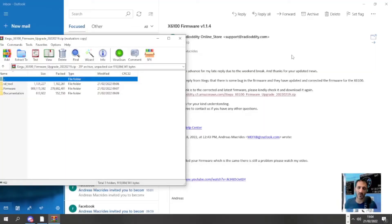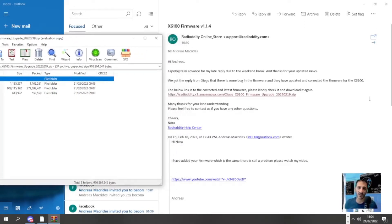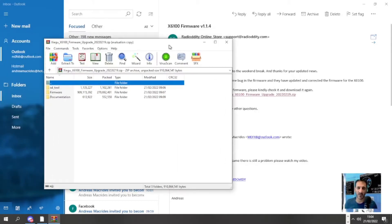M0FXB, welcome to my channel. Good news — I've been on to RadioDity about firmware 1.14, about the CW and the BPSK not decoding, and they have replied to me. It took a few days but they apologize, they found some bugs in the firmware, and they have sent me this new zip. I'll provide the link for new version number seven, which is 20220219.zip. We've got the zip, we're going to extract it to a folder and then run it. The next time you see me will be when I'm installing the SD card on the actual radio.